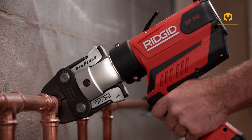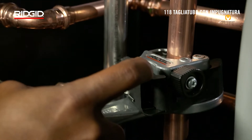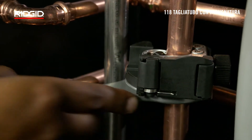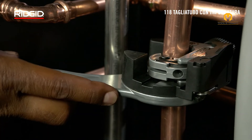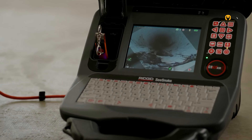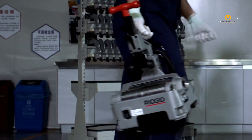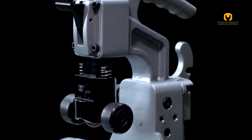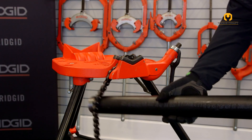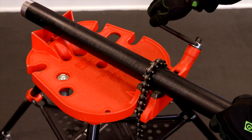Having the right tools can make a big difference in home improvement or professional construction. Rigid, a trusted power tool brand, offers equipment that combines power, durability, and ease of use. In today's video, we will show you six Rigid tools that are perfect for DIY enthusiasts and contractors alike. From powerful drills to versatile saws, each tool is designed to make your work smoother and more efficient. Let's explore these amazing Rigid tools that are not only powerful but also easy to handle, even for beginners.